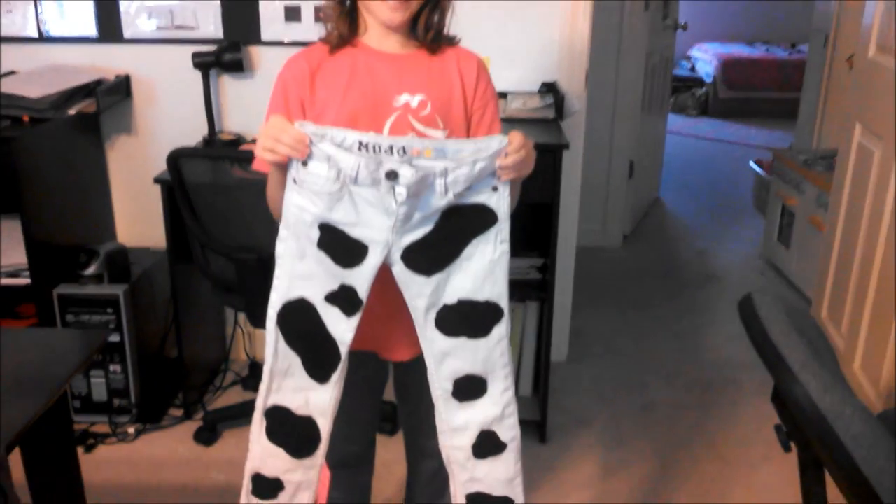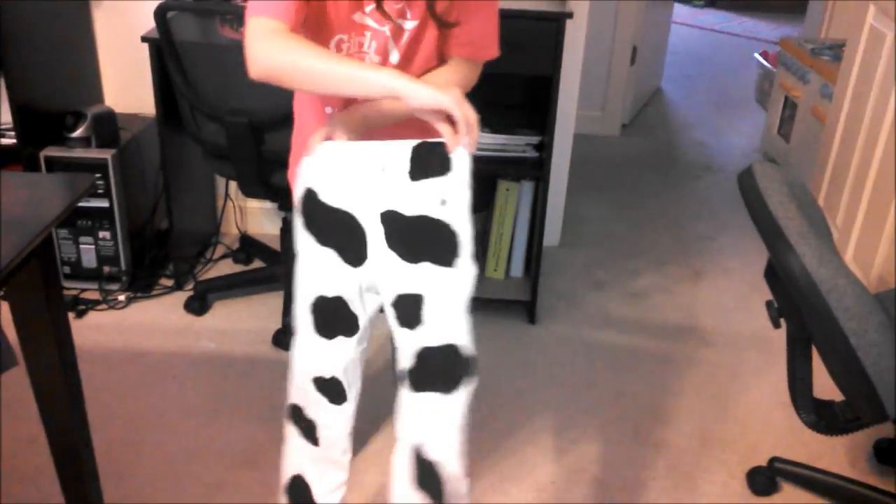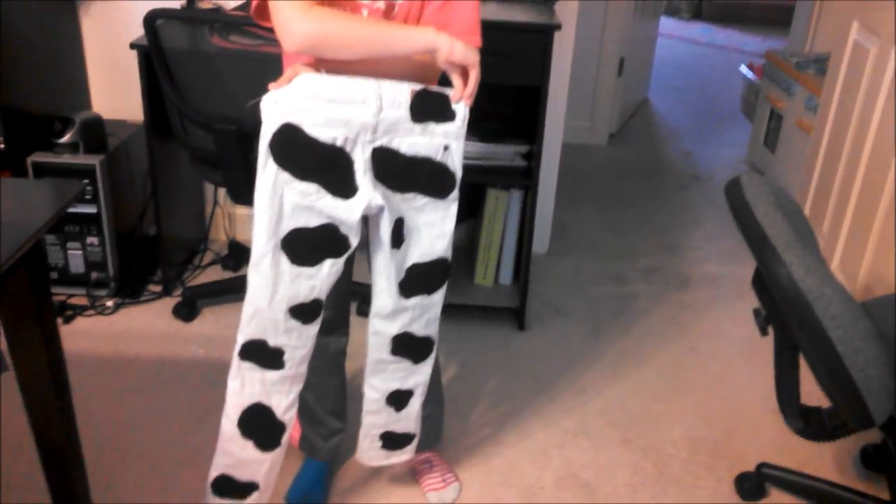All right, here is step two — the pants or the bottom. Just needs a tail.